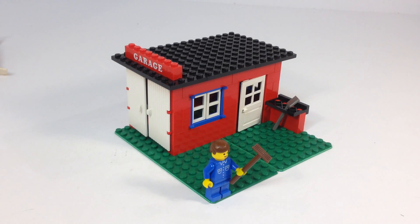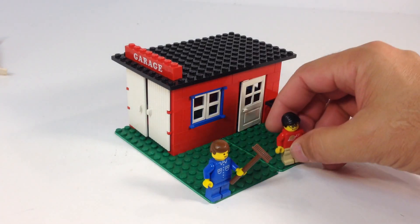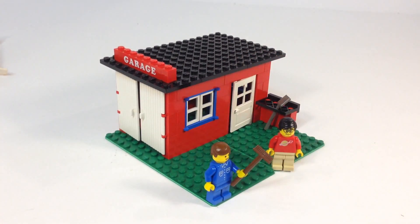What do you think? What is he supposed to be working on with a shovel and a broom? That's all there is to it — a little simple set from 1979. I'm happy to have it. What do you think of this set? What do you think of the simplicity of the early Legoland system sets? I like them. Leave your comments below. Thanks for watching. Be sure you're subscribed. You've been watching BrickZar. Catch you in the next video. Thank you.